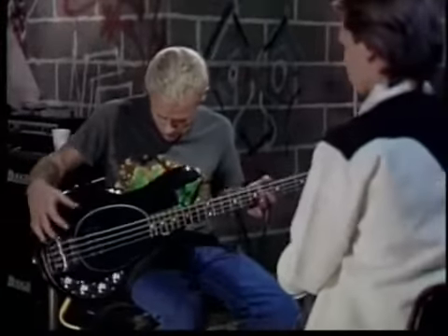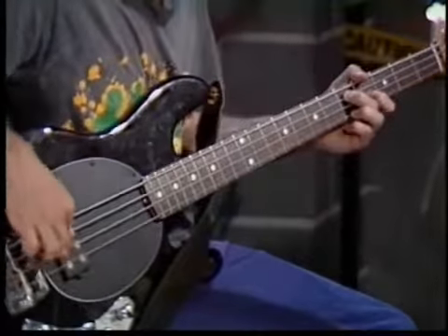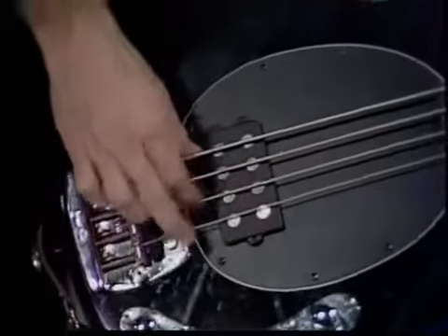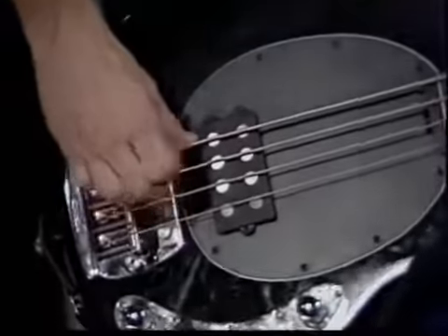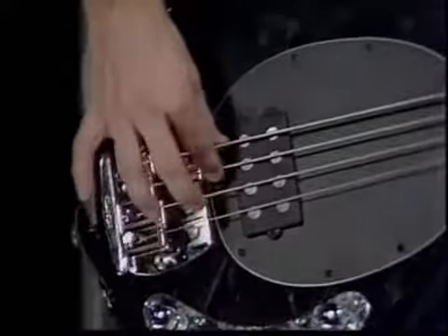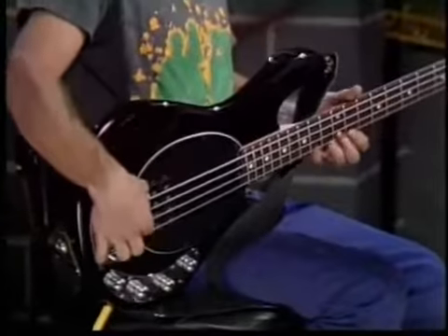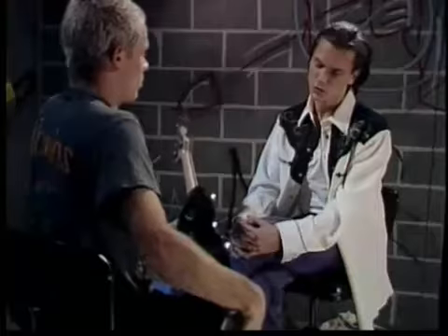And in the two notes at once, we did that. It feels good. Sounds good.